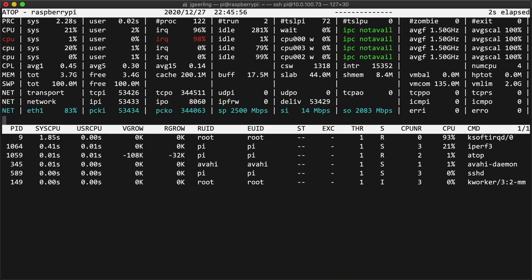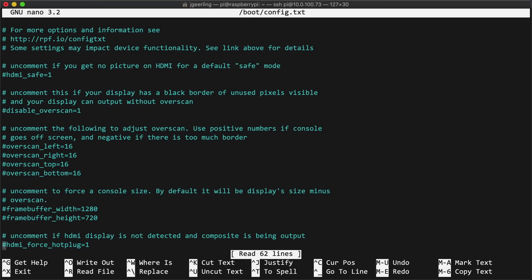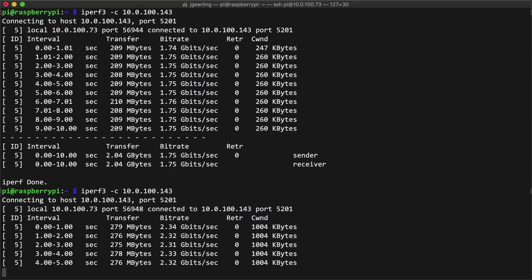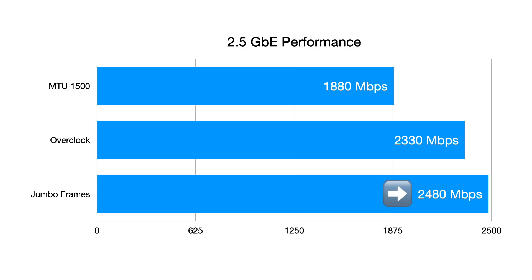But hold on — I used ATOP and found that the bottleneck for regular-sized Ethernet frames was the CPU's IRQ interrupts. Since the interrupts are tied to one of the four CPU cores, wouldn't overclocking the Pi help too? Well, yes! Overclocking actually does increase network throughput. I set the MTU back to 1500 and enabled a 2.147 gigahertz overclock by editing boot/config.txt and rebooting the Pi. After the reboot, I was seeing speeds around 2.3 gigabits — a 20% network speedup from the overclock. I also tried distributing IRQ interrupts over multiple cores, but it seems impossible to do that on the Pi. Even without that, getting 2.3 gigabits with an overclock isn't bad — that's almost 300 megabytes of data per second.